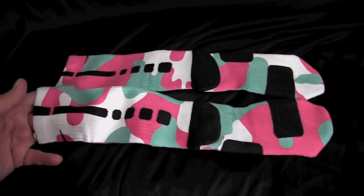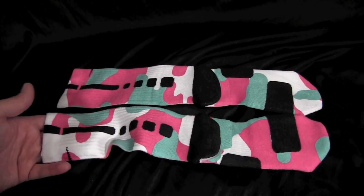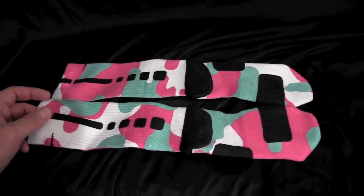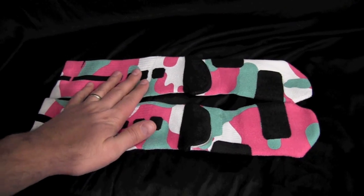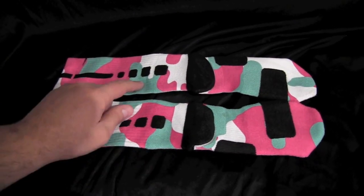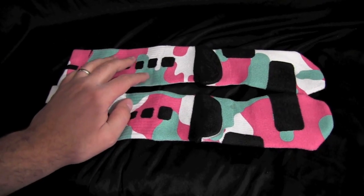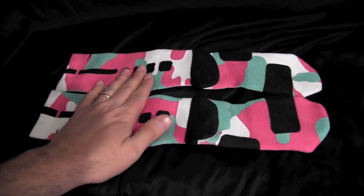This is a quick video review on our South Beach camos. We've had a lot of people ask us to do these camos. The coloring is a little bit different in the video — this kind of looks like a blue in the video, but it's actually like a teal, teal green, more of the South Beach color.